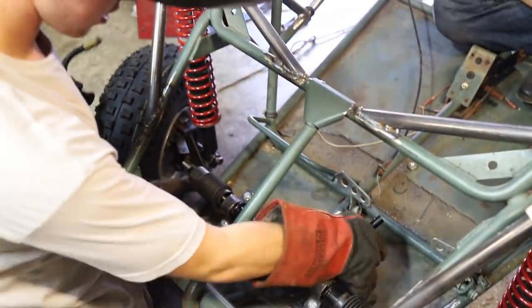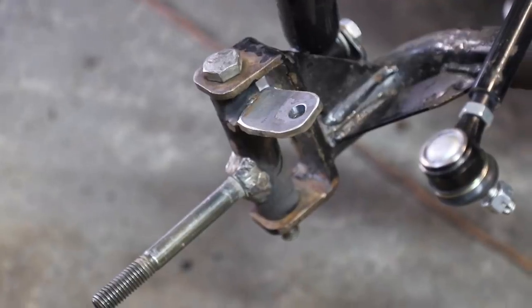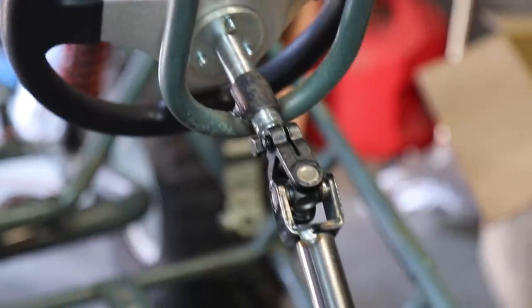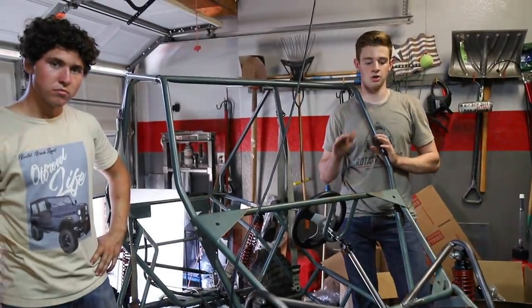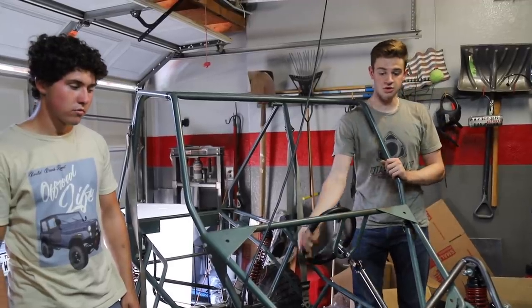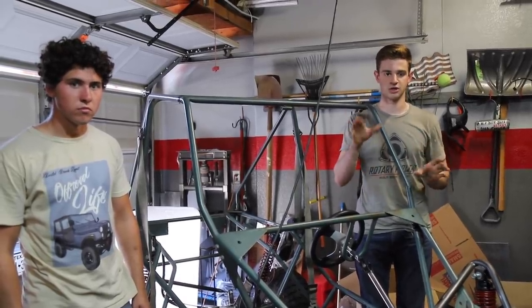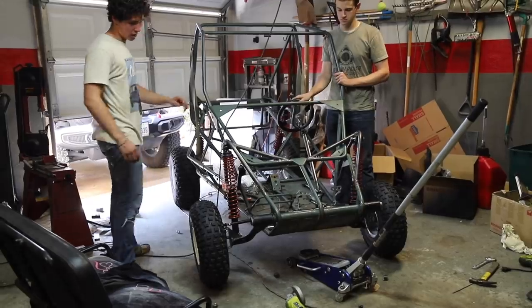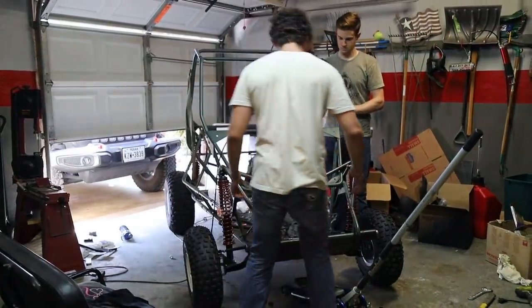Here's our rack all tacked in and looking pretty good. We got the rack fully installed and adjusted the steering angle a little for more turn than stock. Now we're testing that when the suspension flexes nothing is binding and the rack has enough adjustment. What we're looking for is whether the wheels turn at all when we bounce the suspension — it shouldn't be an issue with J-arms but we want to be sure.